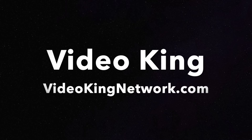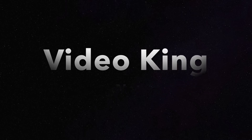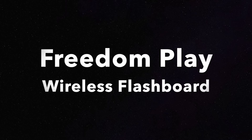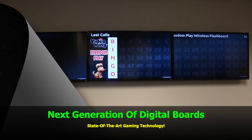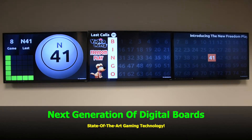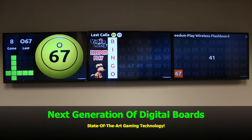Hi, here is a preview of FreedomPlay, VideoKing's new wireless flashboard. As you'll see, it has many great features. It's the next generation of digital flashboards using state-of-the-art gaming technology.